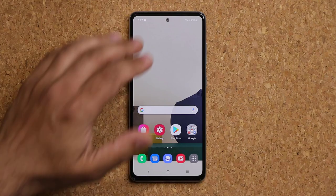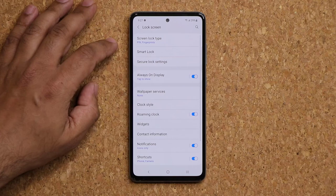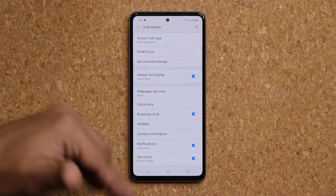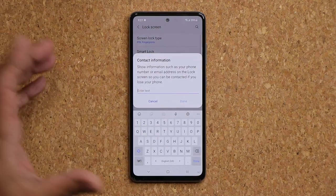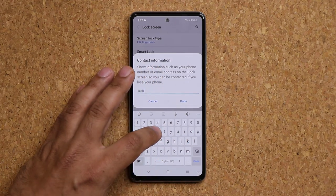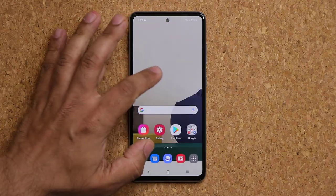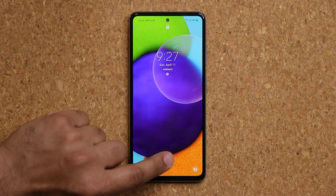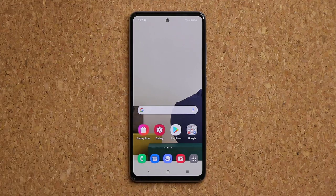Under Lock Screen settings there are many things you can modify. A favorite is Contact Information — use it to create a signature on your lock screen. Whatever you put in will show up under the clock, such as your name or a quote. It gives the lock screen a little more personalization.